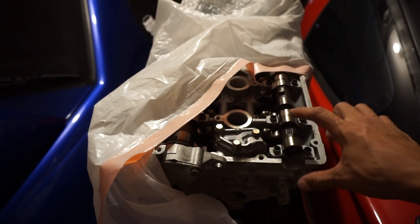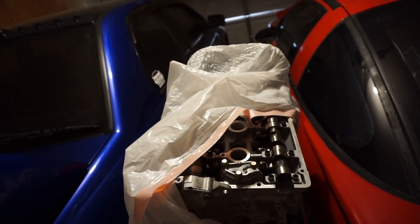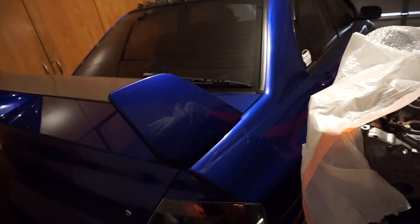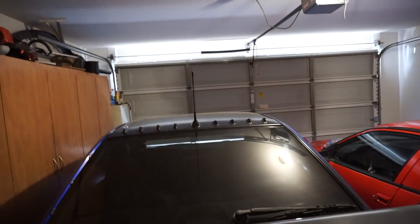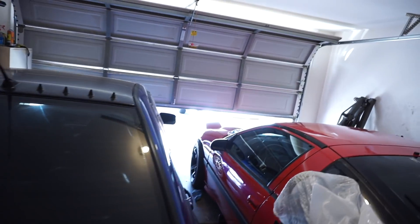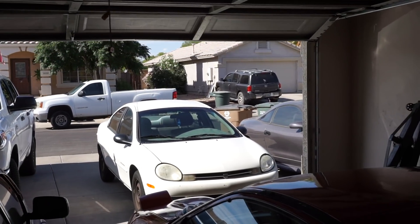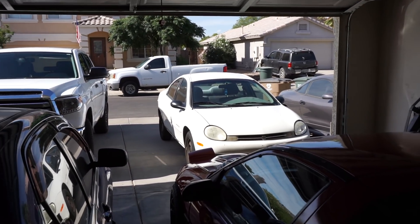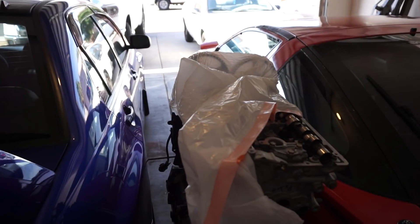So I just gotta bolt down the cams and do the cam seals. Today I'm going to finish assembling the head and hopefully get to some of the timing stuff and then do the intake manifold. I did pull the Evo and the DSM in here — I haven't been driving them. Here's the new daily: a 2001 Dodge Neon. It has cold AC, over 200,000 miles, but it runs really good and it takes me to work, so that's all that matters.